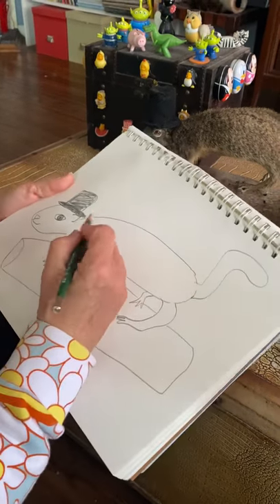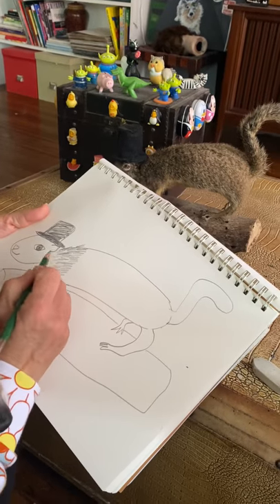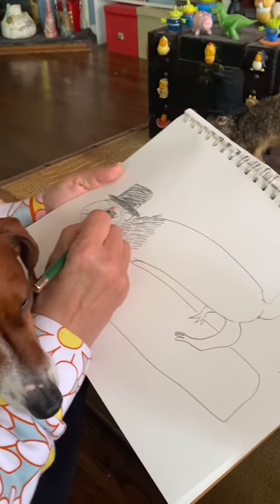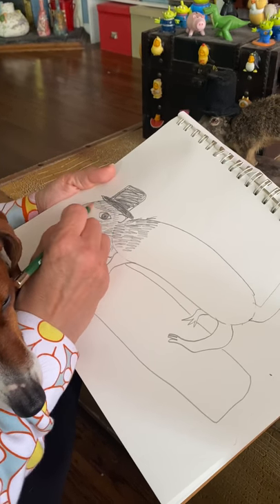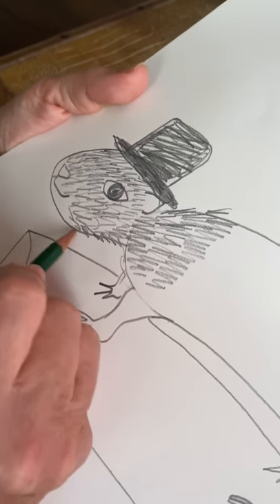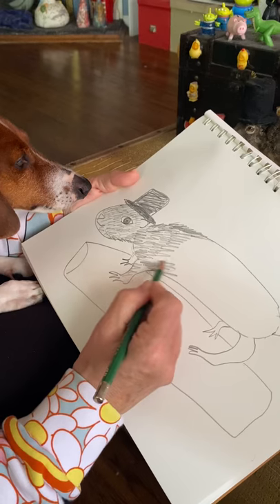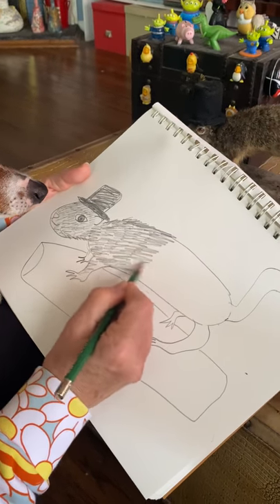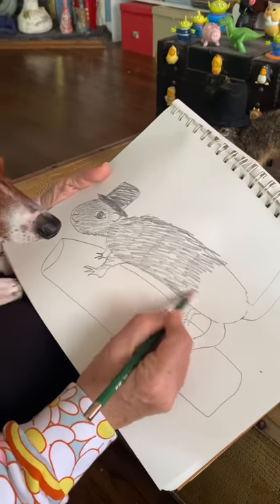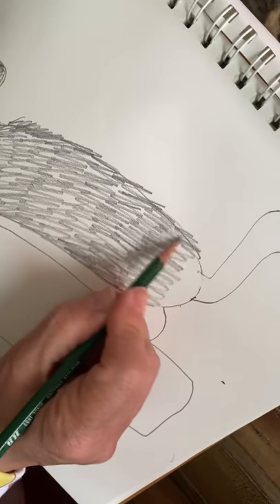He's got fur, so I'm going to use my pencil to shade him in and make little strokes to add all the fur. You could do this with a colored pencil — he's kind of brown, kind of gray, maybe a little black. I'm just going to keep doing this with my pencil to get the fur effect. It's just little controlled, straight scribbly lines, and you want to go outside of the ovals that you drew so it looks like it pops up. Try to keep your scribbles straight and controlled so they look like fur, not messy scribbles. We're making fur.